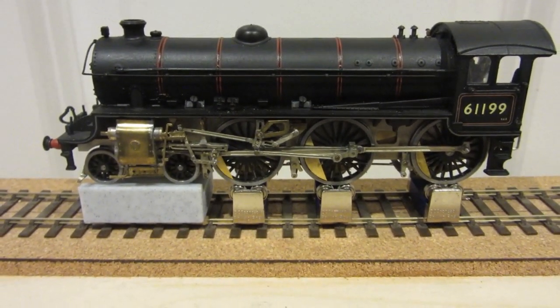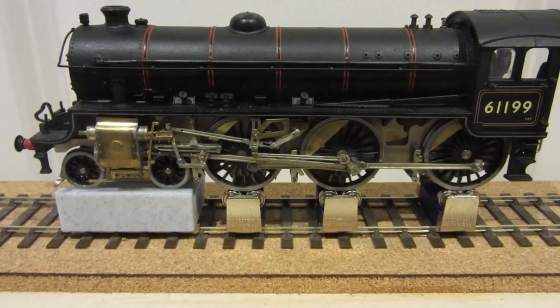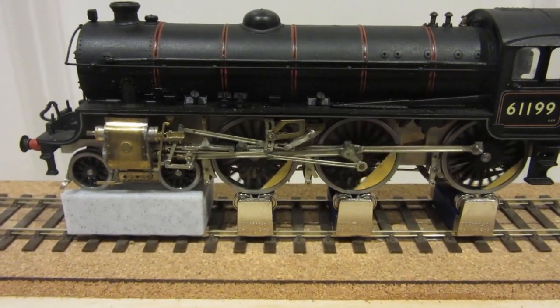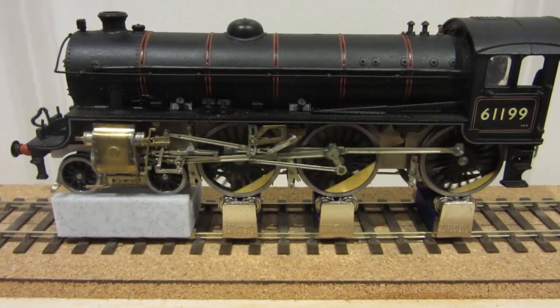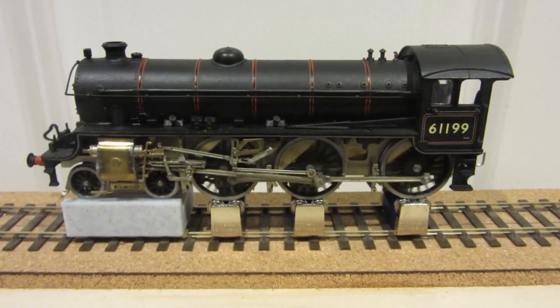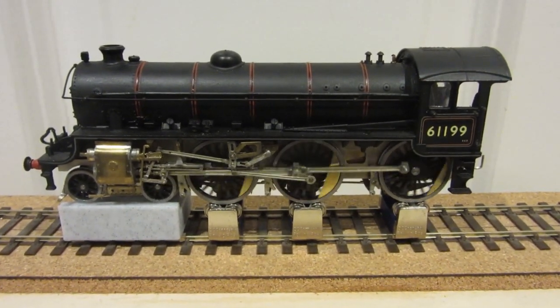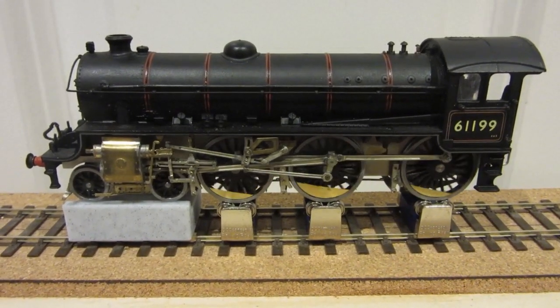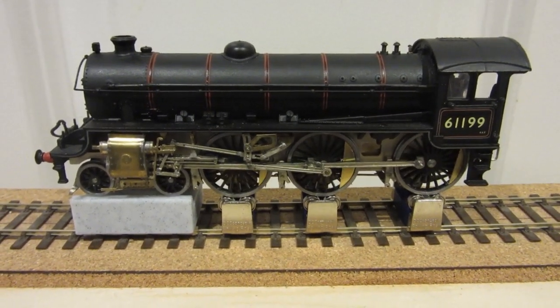There's a slight tight spot which I think I'm putting down to the slightly off-centre Alan Gibson crankpin bosses. I'm hoping I can sort that out when I take the whole thing apart and paint the chassis. But I'm generally rather pleased with the way that's working.